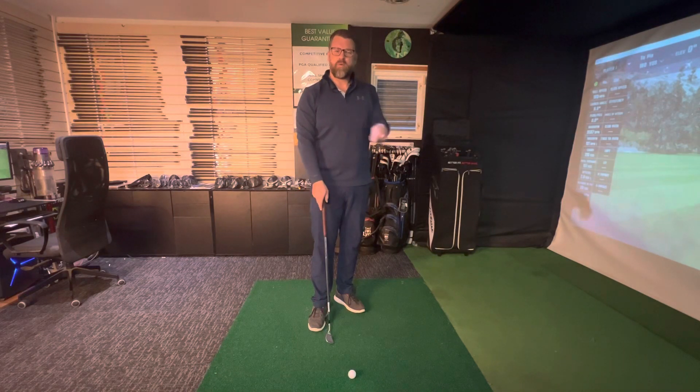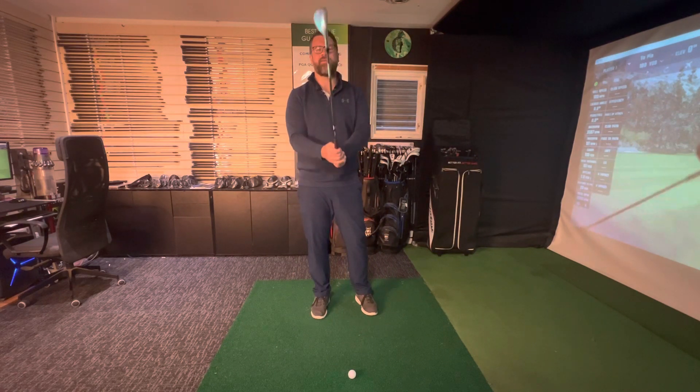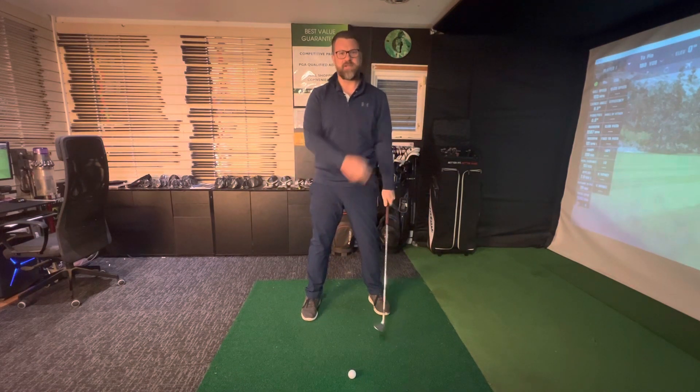Hi, so today I wanted to talk about poor ball striking and what you can do to avoid it. It's very soft on these fairways at the moment unfortunately, spring will eventually come, so it really puts an emphasis on good clean ball striking — if you catch that turf first the ball's not going to go very far.